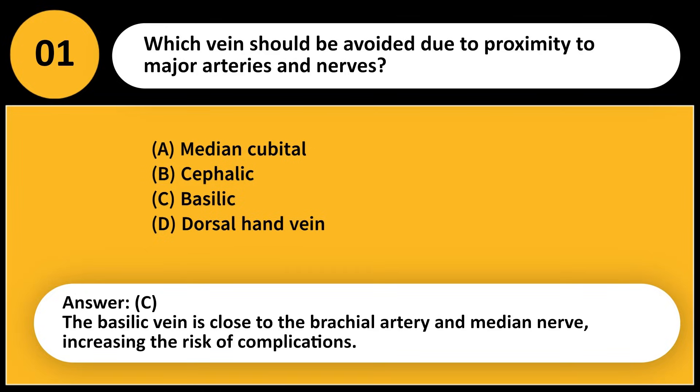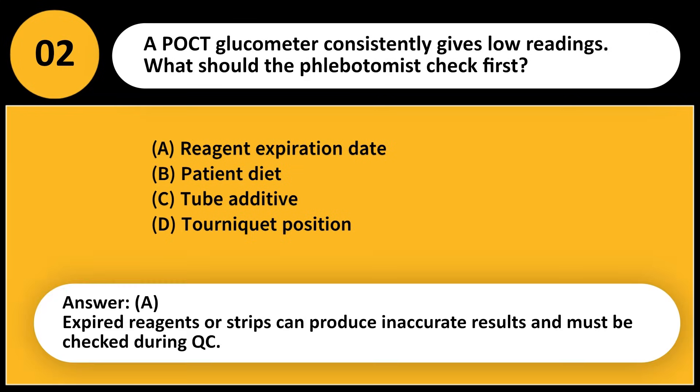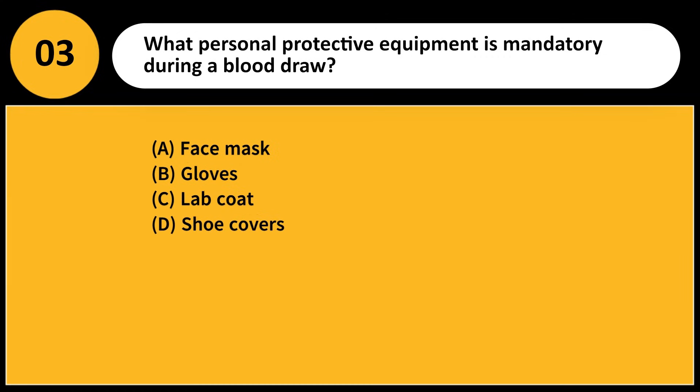A glucometer consistently gives low readings. What should the phlebotomist check first? A) Reagent expiration date, B) Patient diet, C) Tube additive, D) Tourniquet position. Answer: A. Expired reagents or strips can produce inaccurate results and must be checked during QC.